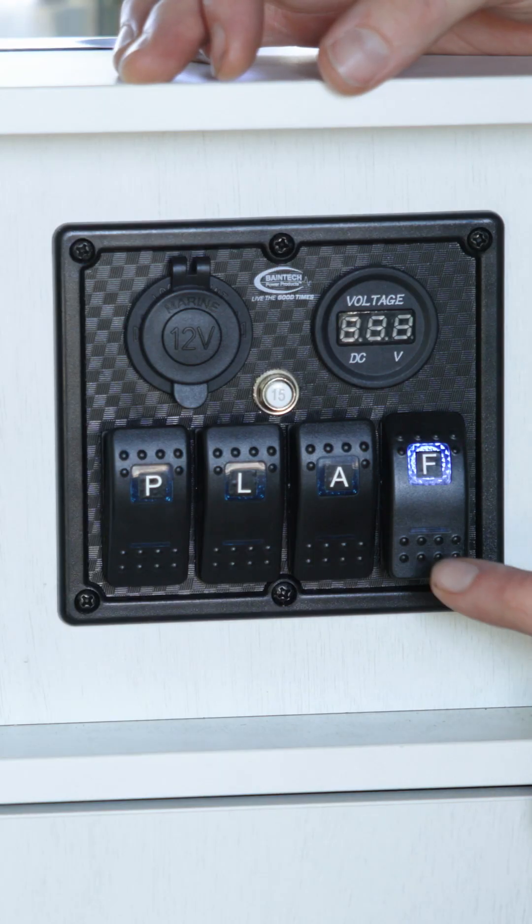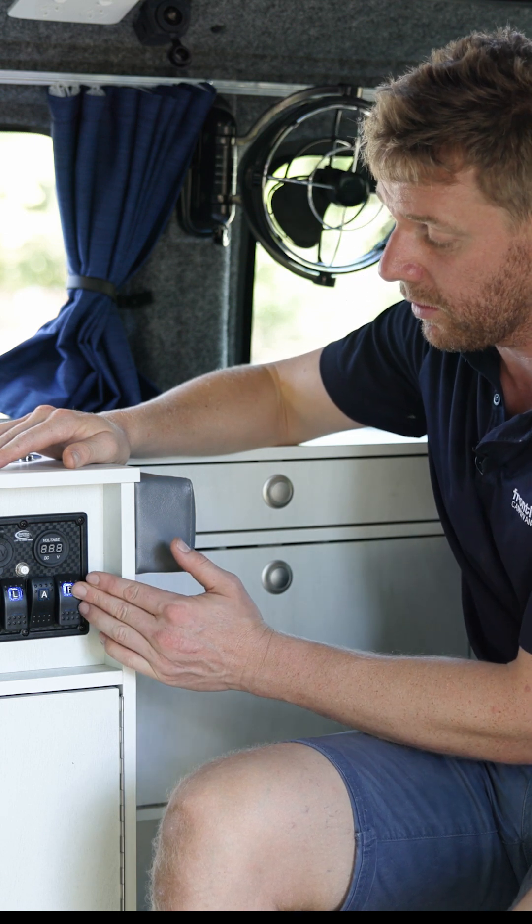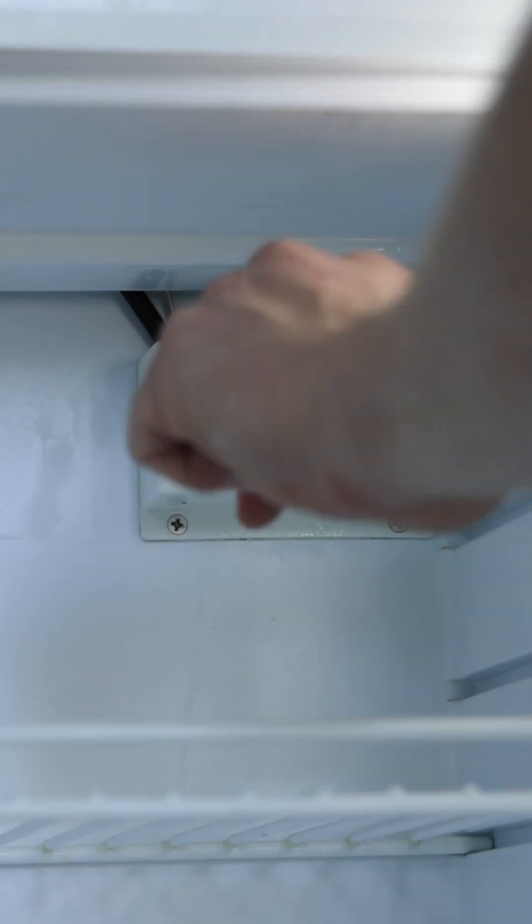F is simply fridge. Fridge on — up is on, it's illuminating, the fridge is working. There is a thermostat dial inside the fridge so you can regulate your temperature.